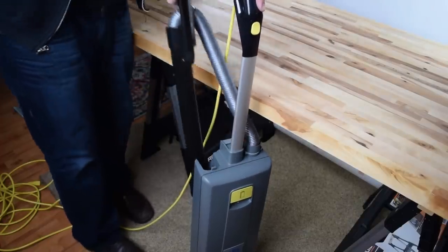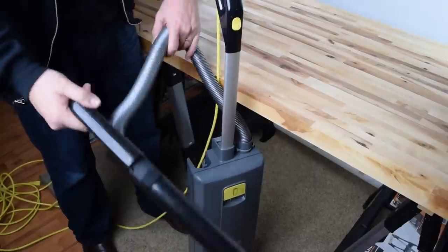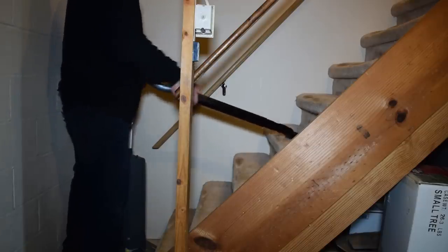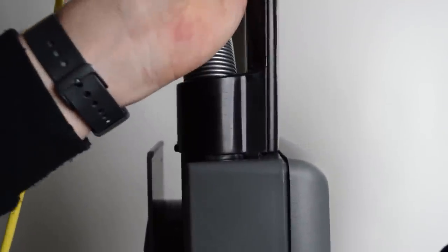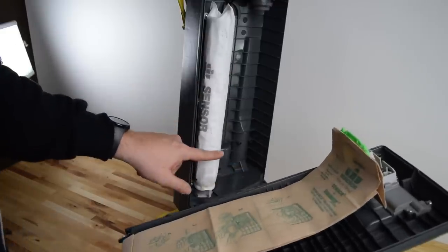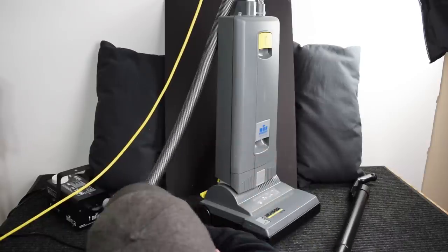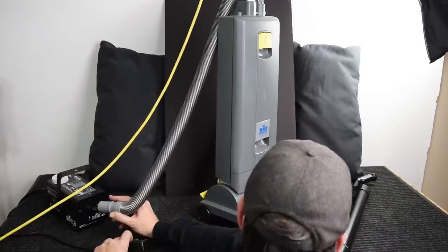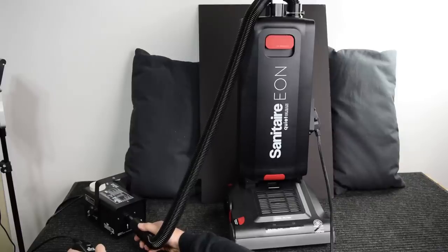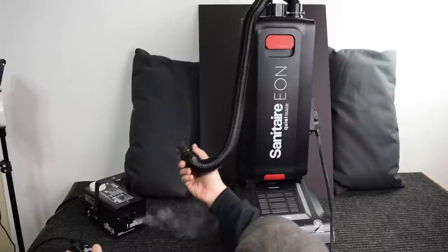Speaking of the wand, that's our next pro. I really like removable extension wands on commercial vacuums, and not many commercial vacuums have them, but it's useful for stairs and other odd jobs. I found that the Windsor wand was easier to replace on the vacuum than with the Sanitaire as well. It has a really good filtration system — our fog test showed no obvious leaks, and it appears the filters are at least filtering up to 5 microns. Both the Windsor XP and the Sanitaire Eon did better than something like 90% of all other vacuum cleaners in terms of their filtration systems.